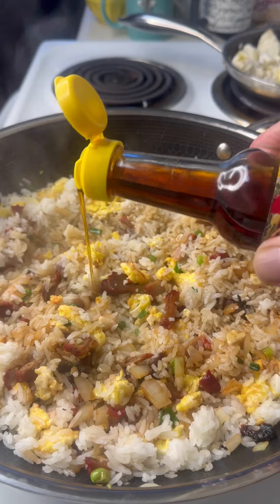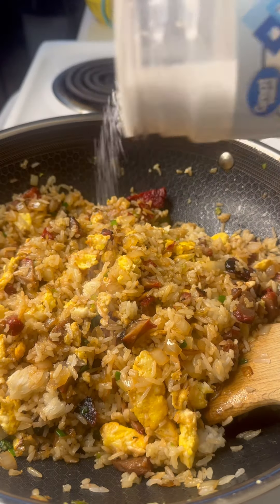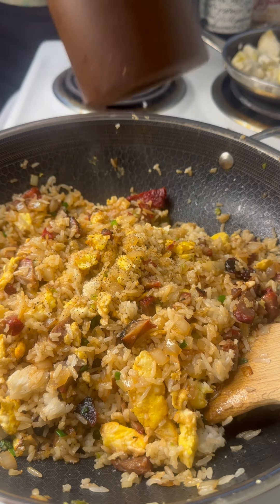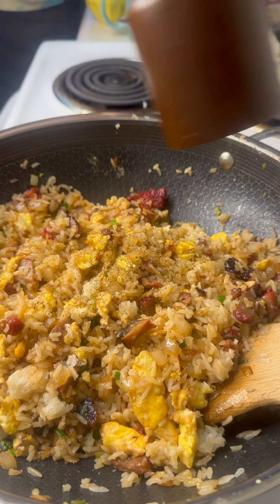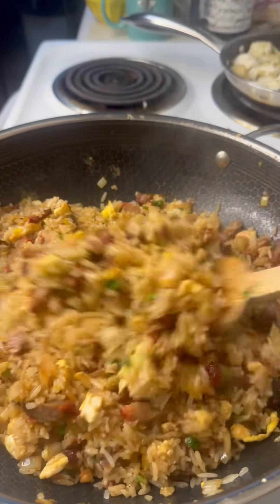That little citrus note hits real nicely. Just a small splash of sesame oil. Another little toss — move that around, keep it stirring. A little pinch of salt, some fresh cracked pepper. That's all it takes. One more mix up, let's get this all stirred.